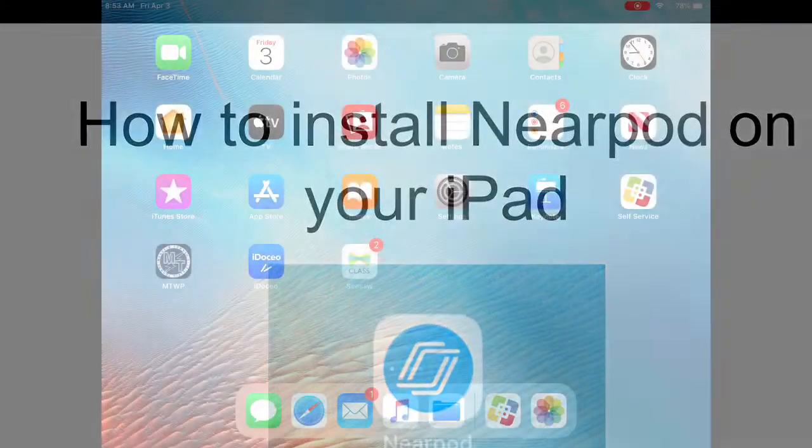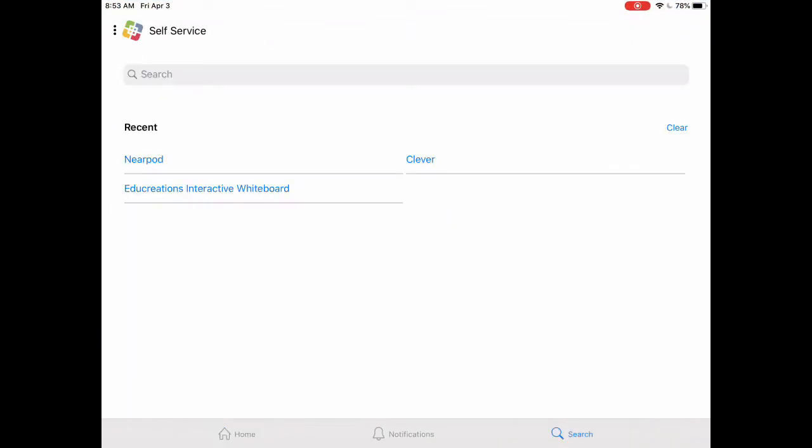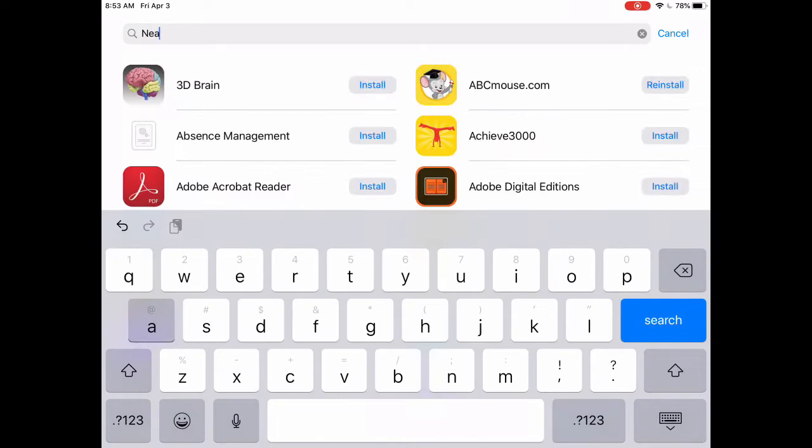First, you'll need to go to Self-Service. There, touch the search at the bottom right-hand corner and type in Nearpod.